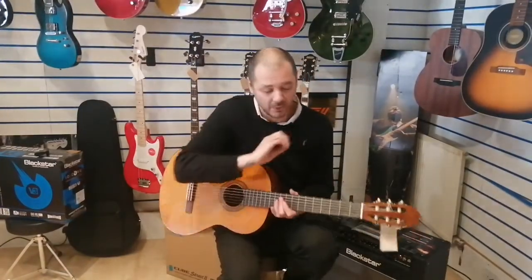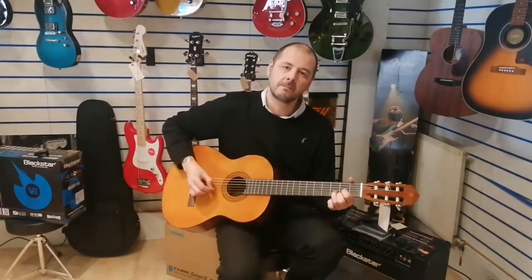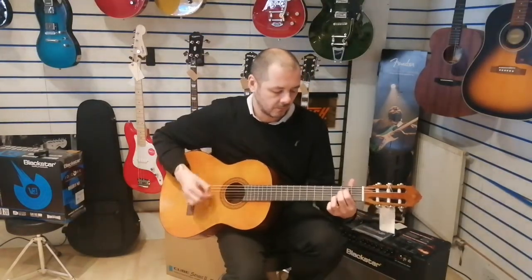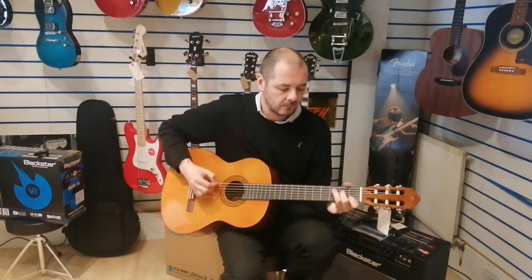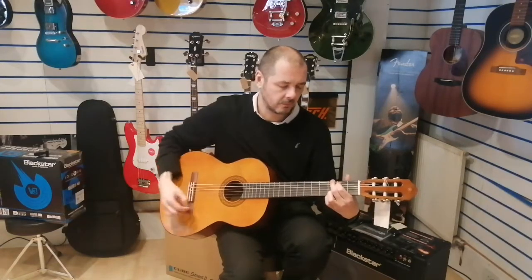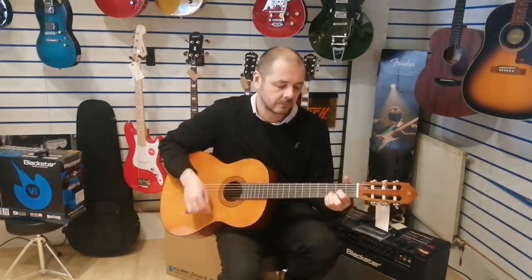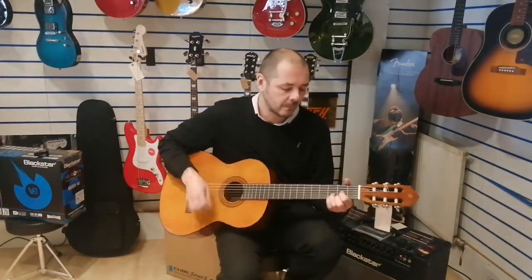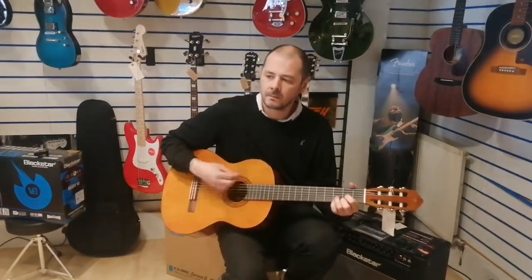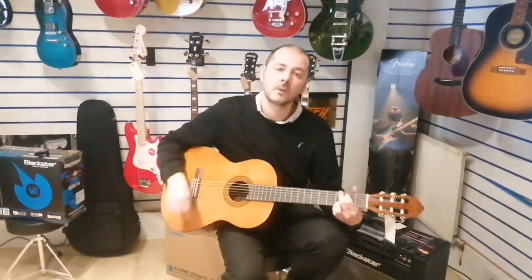I'll just do the same thing but using a plectrum, just to show you that you can. And strummed.